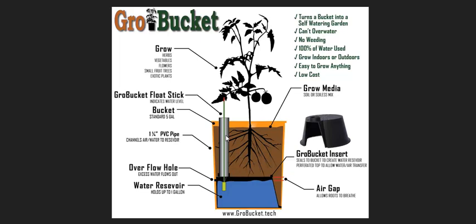It also has this little stick on a cork, so when it gets lower you can tell you're low on water. You can even automate these things, and one of the rewards on this Kickstarter campaign includes an irrigation kit. So it can automatically fill up the reservoir for you. You can grow a lot of different things in these systems, and you can use soil or perlite or other hydroponic-type mediums as well.